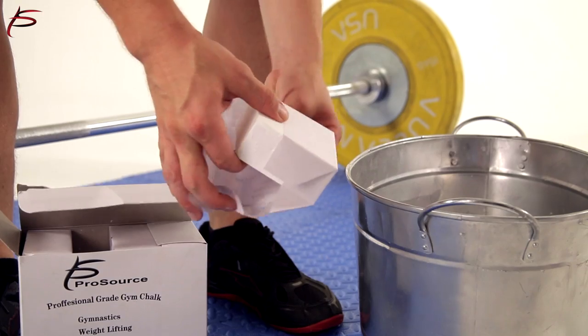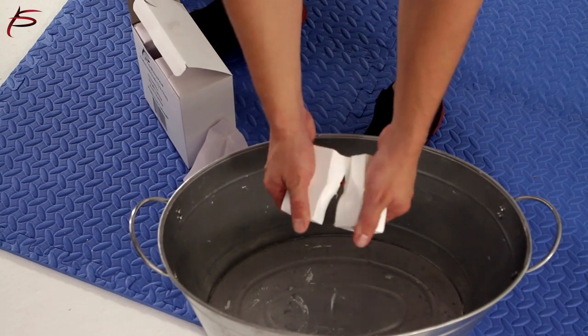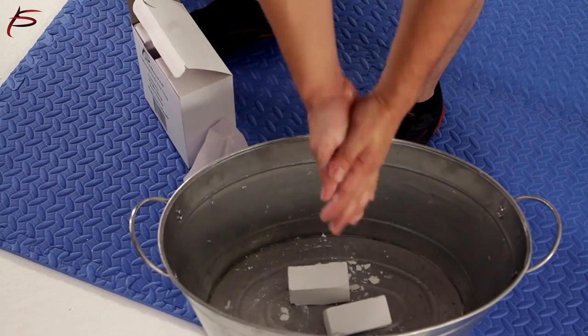Order yours today to keep your hands dry during powerlifting, weightlifting, cross training, rock climbing, gymnastics, and other athletics.